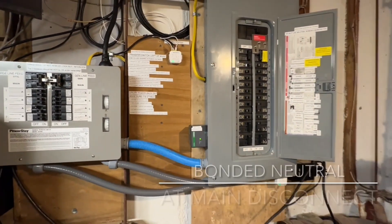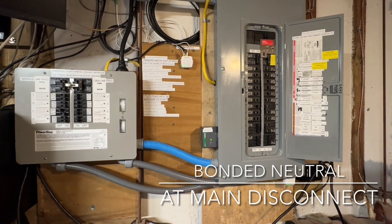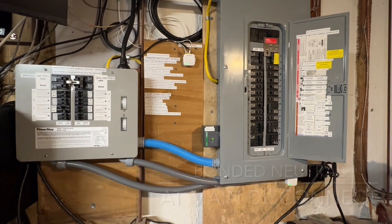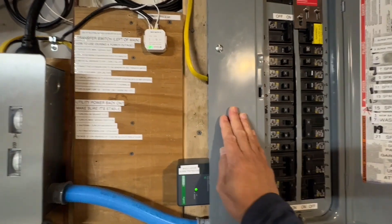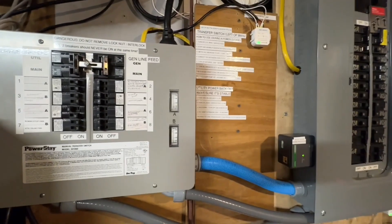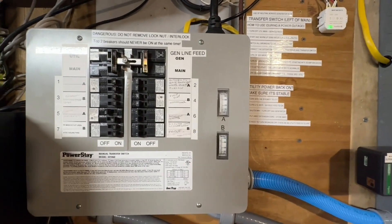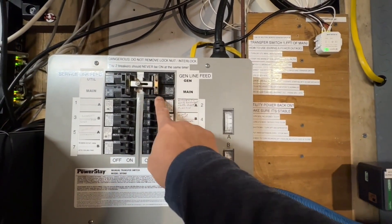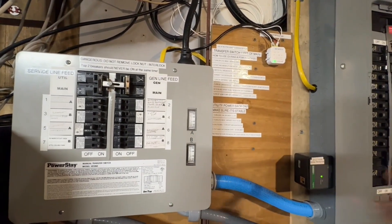My old man always told me you should only have one bonded neutral in your electrical system. The main is bonded, and any other panels in your home or electrical system should be unbonded. This is also an interlock system, so it actually disconnects it from the main.